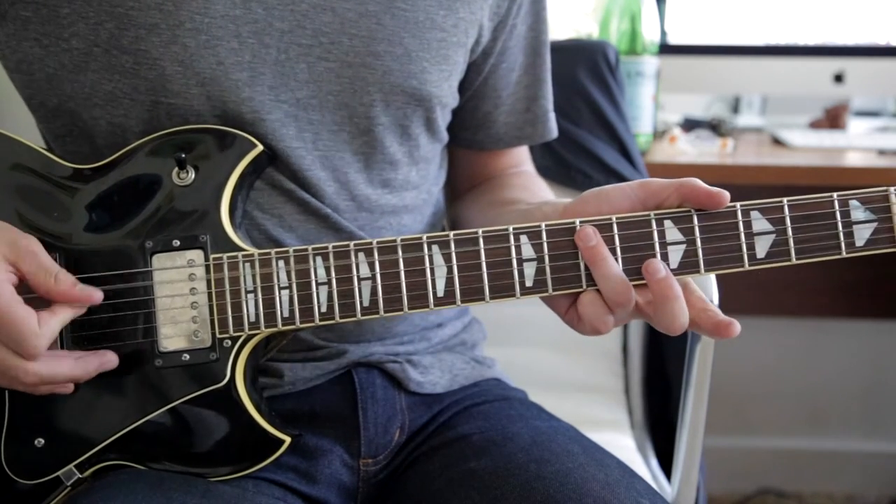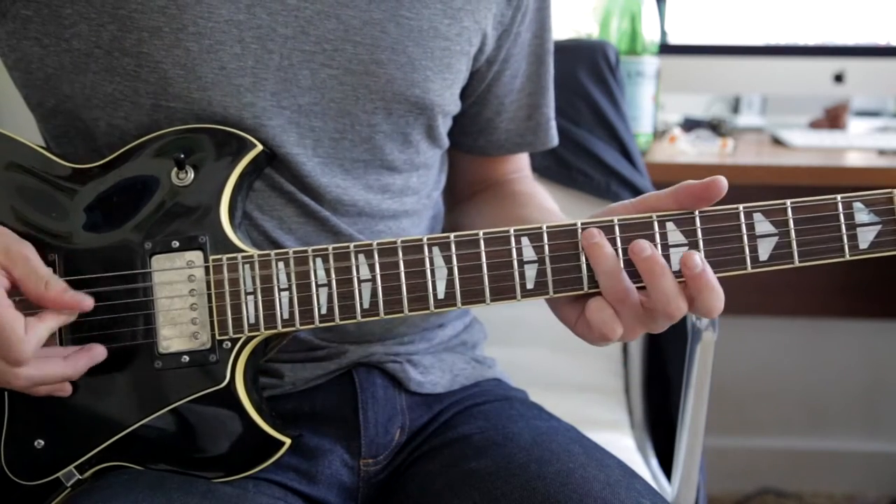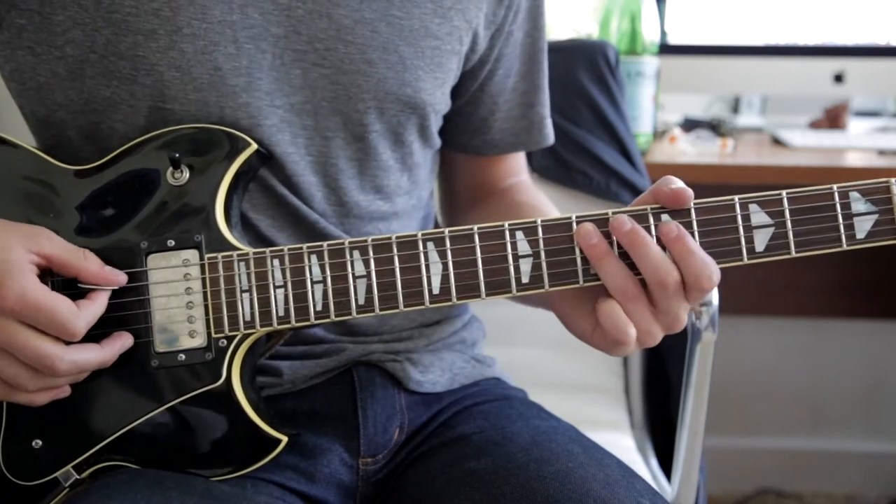So twice on the 7th fret A, once on the 5th fret, and then back twice on the 7th. Then you pause, twice again, fifth, seventh, and then fifth.